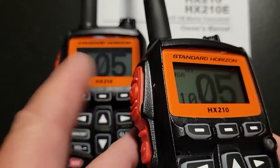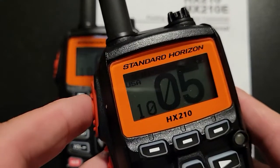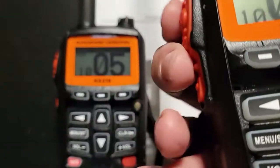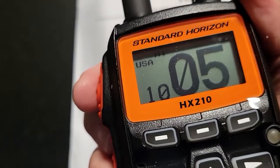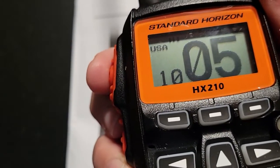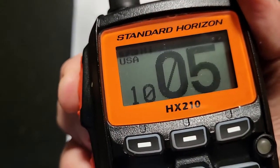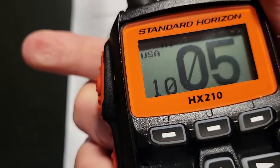This is the PTT button, which is the push to talk — PTT, push to talk. As you push to talk, wait for just one second and then talk. Wait for one second and go ahead and talk. You hold it down as you talk and let up when you're not talking. So, PTT.